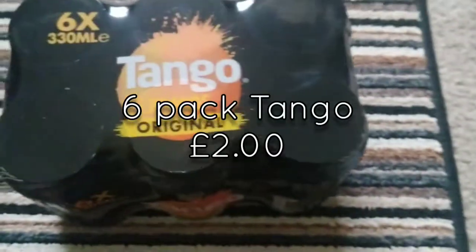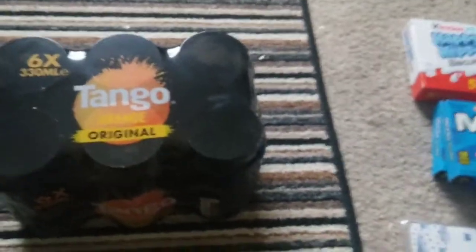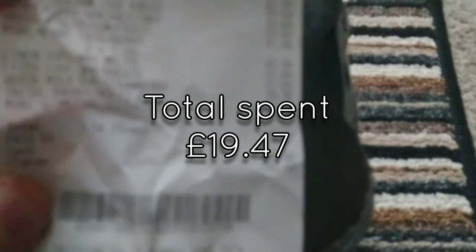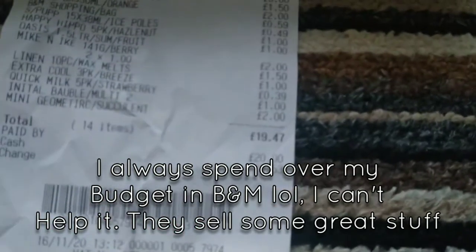The last thing I got was these Tango — six cans of Tango, which was just good. I needed some cans anyway, and they were only two quid so I thought, why not? It turns out I only spent — let me see — the total was £19.47. There we go. You can get quite a few things with £20, but obviously if I didn't get out of there I'd have ended up spending more than I planned. It's just one of those stores where you can just keep spending.